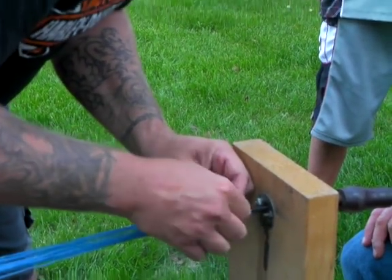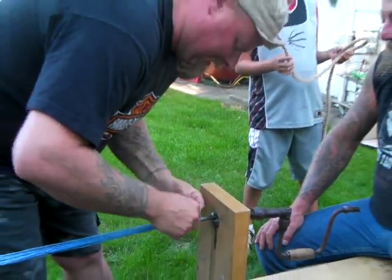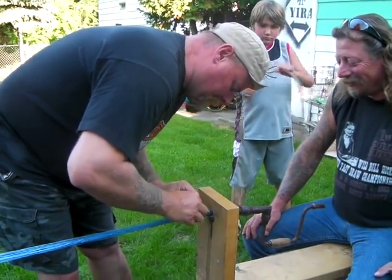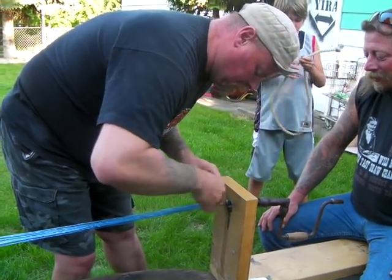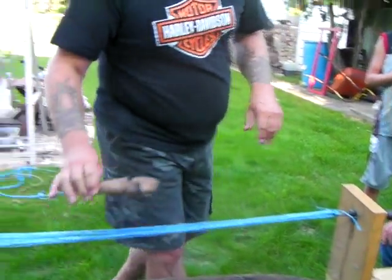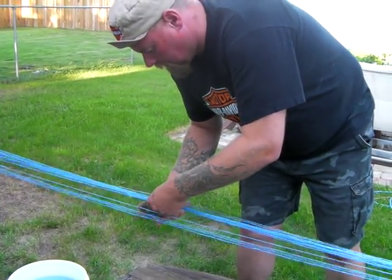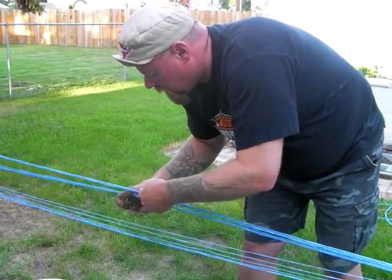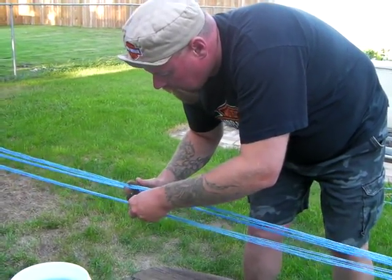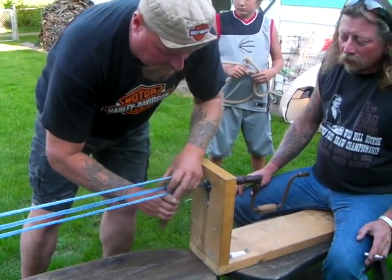Trouble is I ain't no boy scout — I should get Nick to show how to tie these. We'll just do something that'll work. The next important piece is the whittle stick. It just has holes in it and it keeps the strands apart. You bring it right back to the hook, the brace.